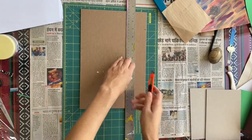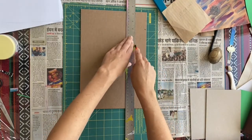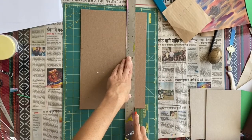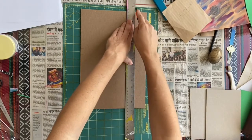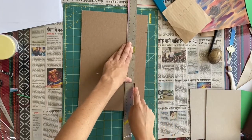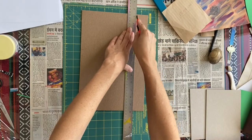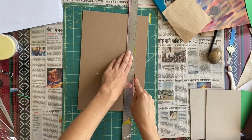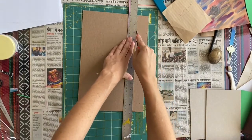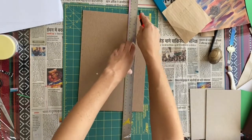Don't press too hard or you could hurt yourself. Just go nice and slow. I'm almost there.